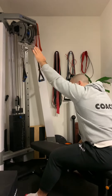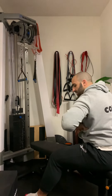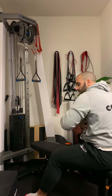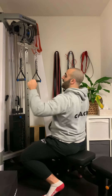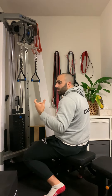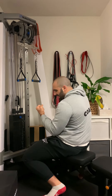Being in that forward position allows you to get more lat engagement because it's depressing your rib cage, which is increasing engagement through your lats. If you have to extend and really arch hard through your back, you're going to get more mid-back — so lower trapezius engagement. What we're trying to do is really isolate the lats and squeeze them down as hard as they can.